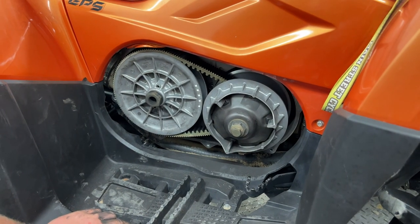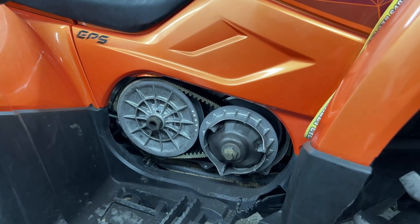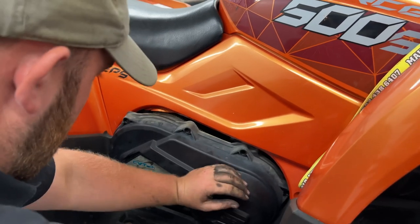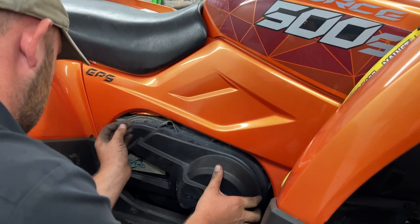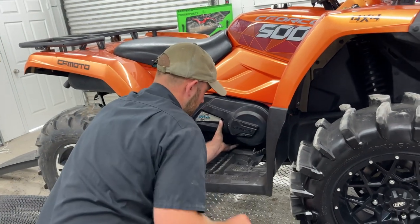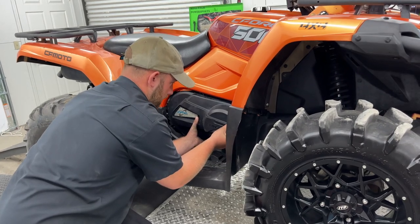Now we're going to break in the belt nice and easy — no big formula on that. You don't want to go hammering on it. Drive it nice and easy around the yard or your property. Let it get up to operating temperature, vary your RPM, but don't hold it wide open. Let it cool all the way down, then do it again. Run it, get up to operating temperature — about 15 minutes of riding — let it cool back down, and then you're pretty much good from there.